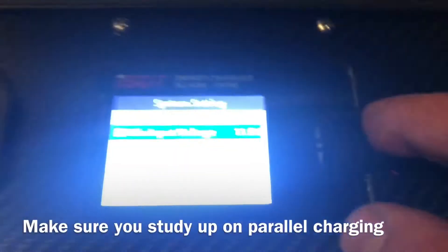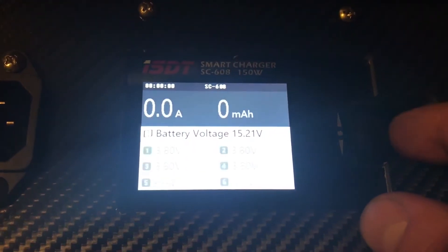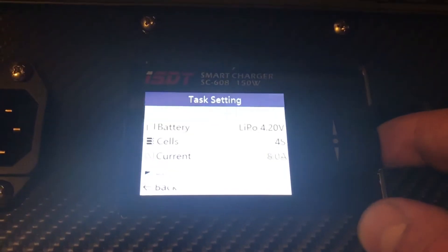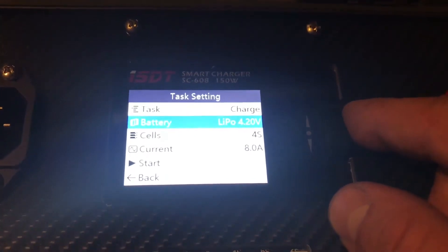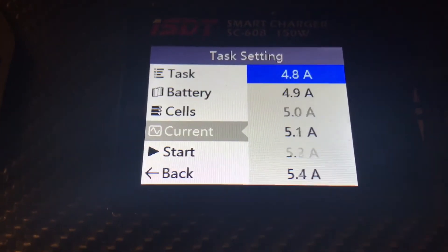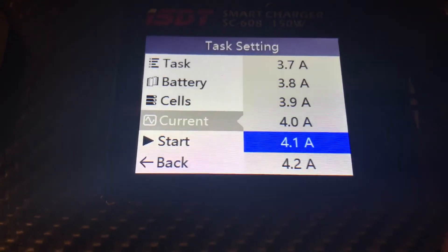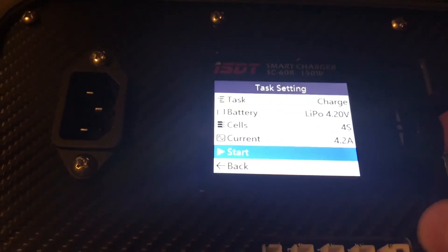We have our battery set up to be parallel charged on our main screen. We're simply just going to start a charge cycle, so we'll go to charge. These are LiPos, 4S. We got three of them, so we can do safely 1C — we're gonna do 3.9 amps, let's take it to 4.2, a little bit over 1C per battery. And we'll do start.